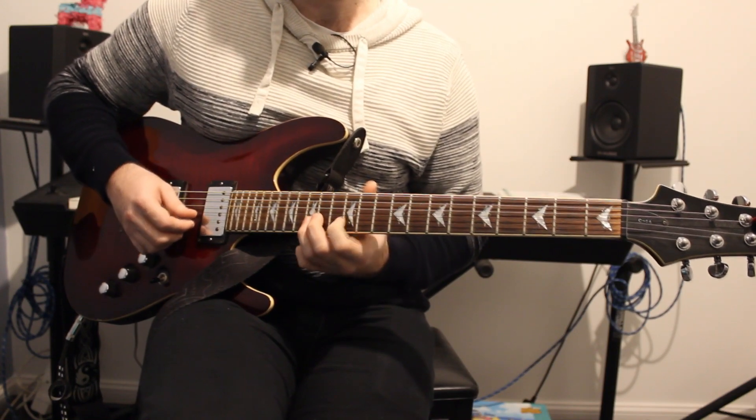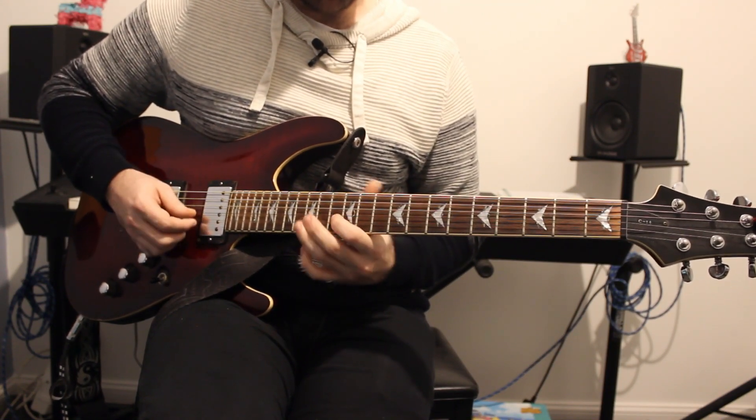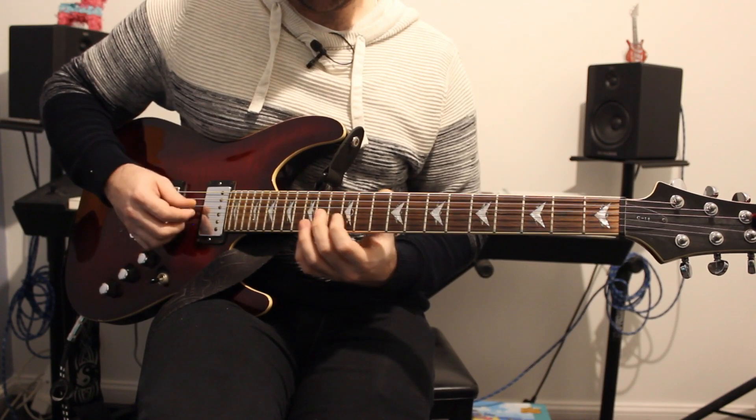Then we have three notes that stay on the B string: 15, 13, and then 12.